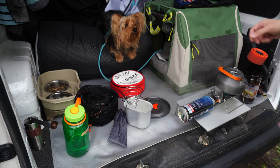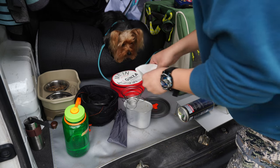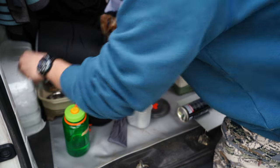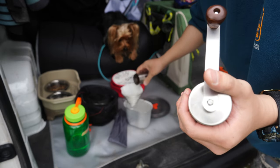We have a boil — that is good. Freshly ground, for you coffee purists.